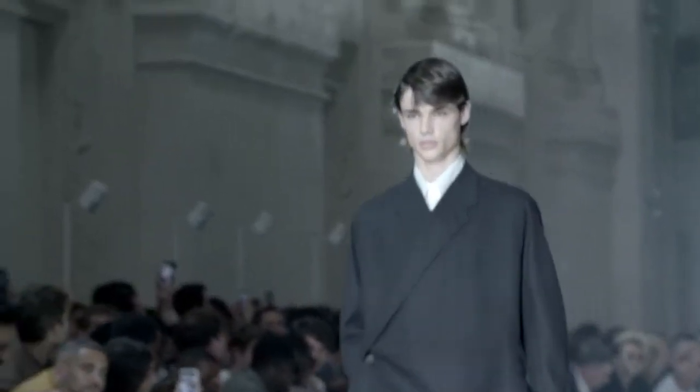For Spring Summer 20, I love taking the idea of this distortion. The distortion also mixed with classicism, so we're kind of taking something traditional, but we're twisting it.